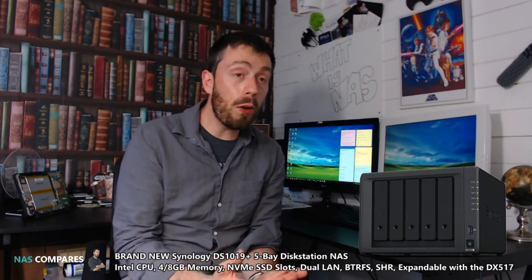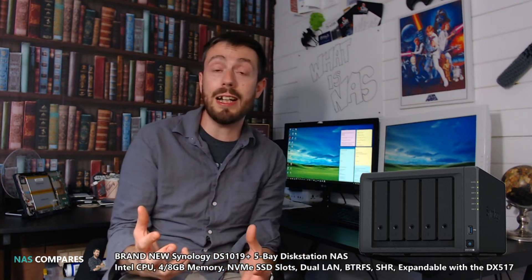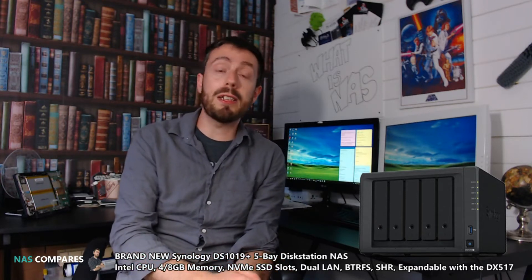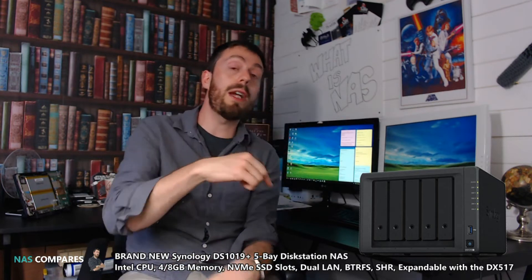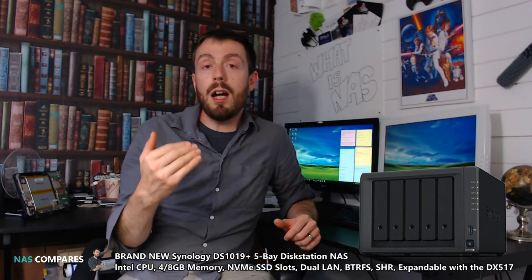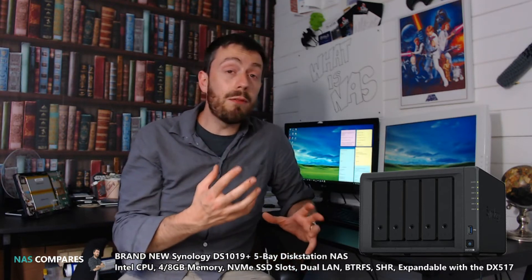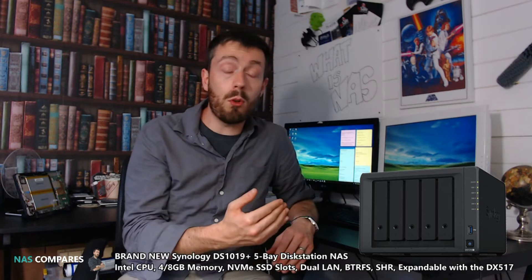Where this sits in the food chain, what the hardware is, and what the price will be are things we just don't know enough about yet. Everything I do know I'm going to tell you today — do check out the NAS Compare article in the description below. This 5-bay NAS is incredibly similar to the DS-918+, as you can see from the picture on screen. The 1019 arrives as a 5-bay device with some neat features we've seen only once before on the 918.